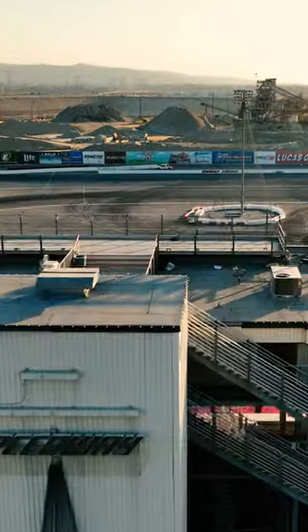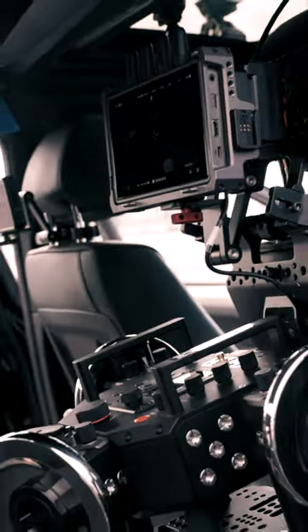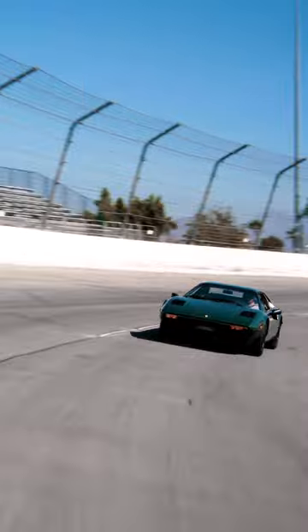I started my morning outside of LA at a racetrack previewing the Tilta Hydra Arm Mini, and after several hours of touching every button I could, riding around in a camera car, and even taking the controls for some epic rollers, it was time to get to work.